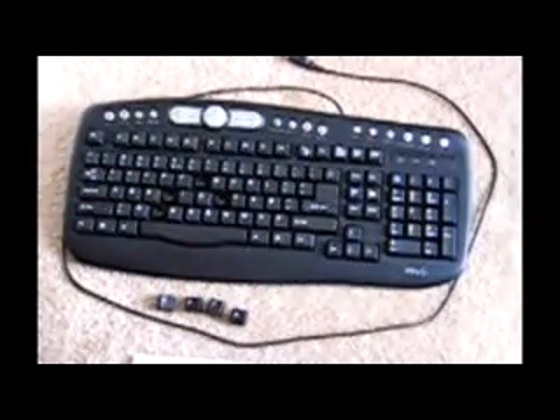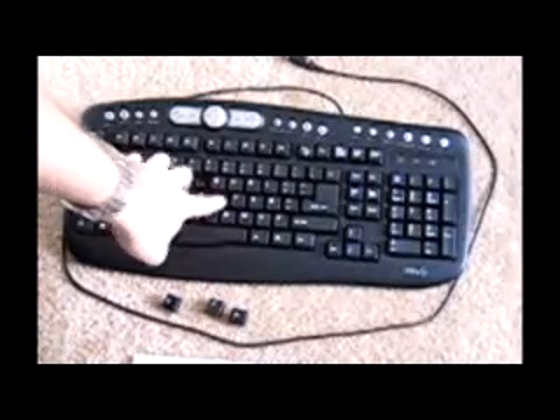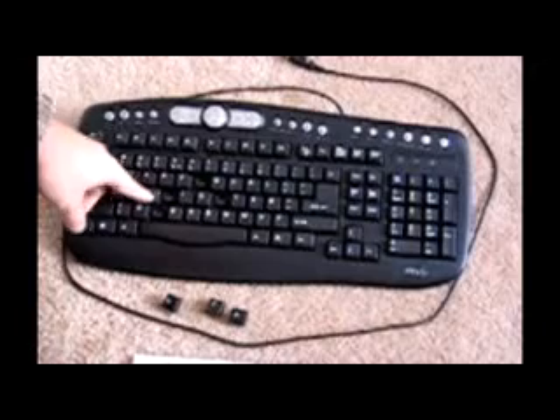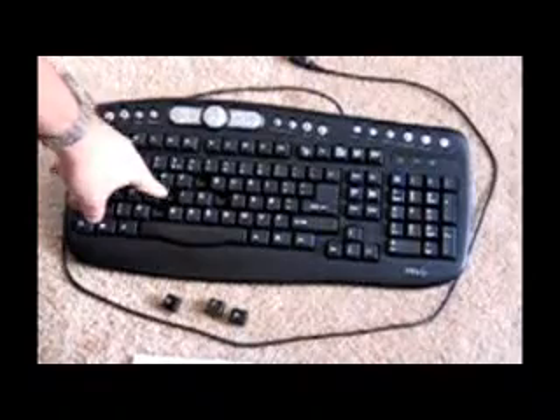I've got four keys here — U, F, J, and H — on this particular micro keyboard, and they don't exactly fit. The problem lies in this extra little piece; I think it's just to support the key. These two on the index fingers are supposed to be the ones used the most with the strongest fingers. We're going to have to take this piece off, otherwise it's obviously not going to go in. Likewise, there's another piece on the top I have to break so that these keys will slide in.